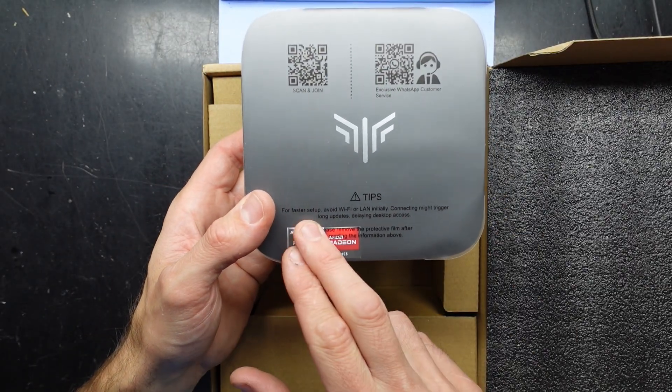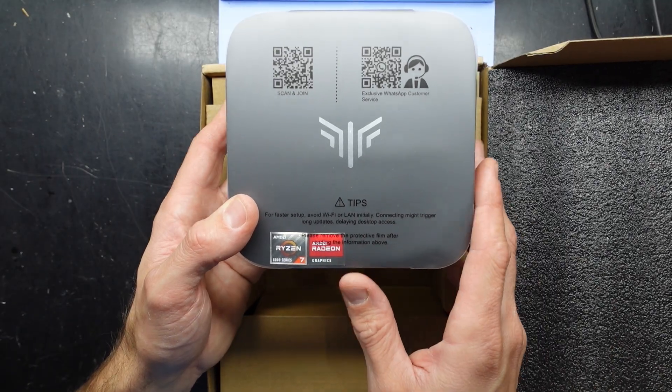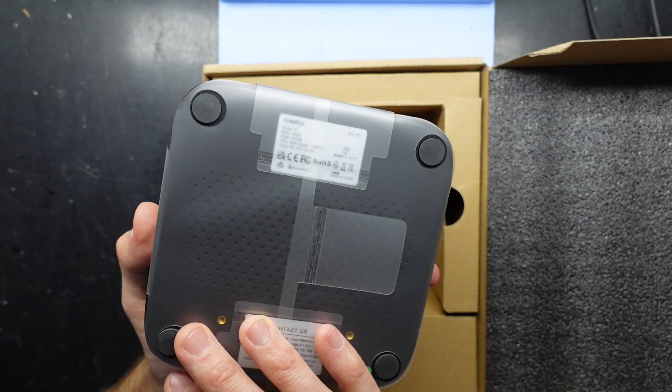I do find it weird here. On the box it says: for a faster setup, avoid Wi-Fi or LAN initially, as it may trigger long updates and delay access to the desktop. Do you find that rather interesting?